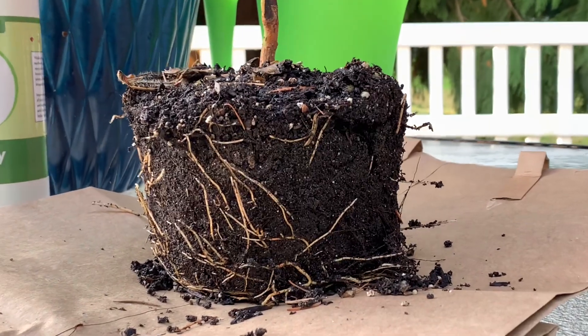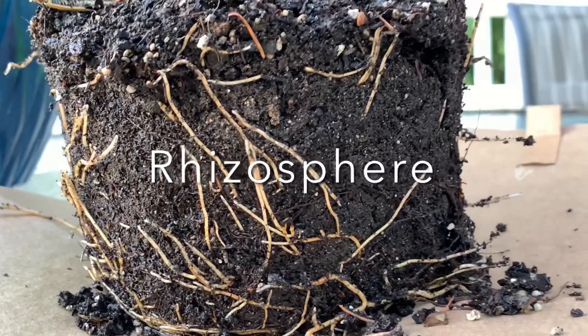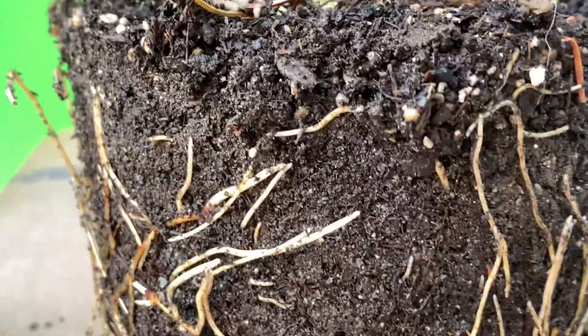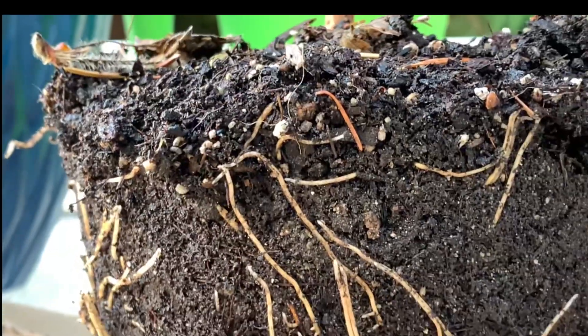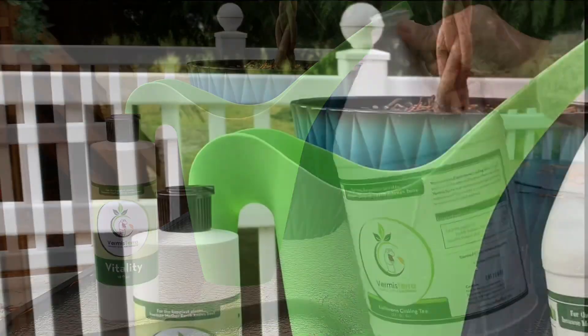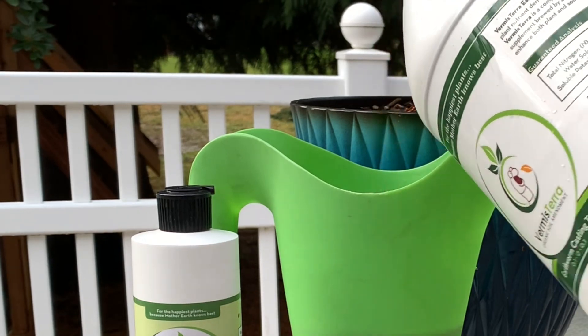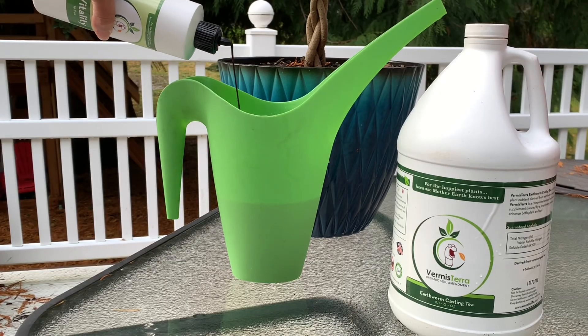When Vitality is supplied, it works its way into the rhizosphere, which is the area around the plant roots — this is where all the microbial activity occurs. The microbes in the extract break down organic matter in soil, making nutrients available for plants to utilize. Vitality can be used in conjunction with nutrient tea, which provides additional beneficial microorganisms. The microbes retain nutrients and help detoxify soil of pollutants.